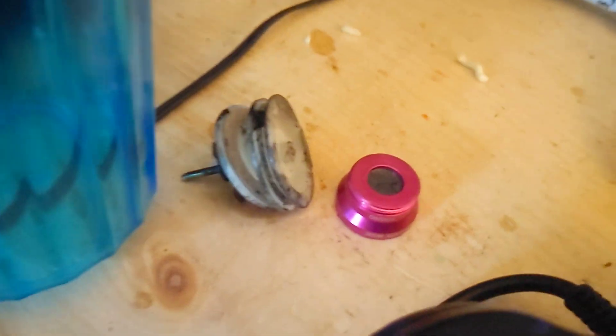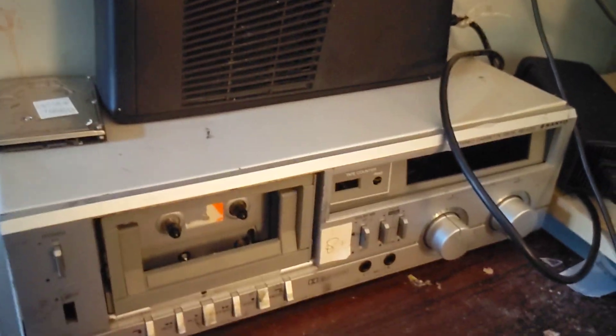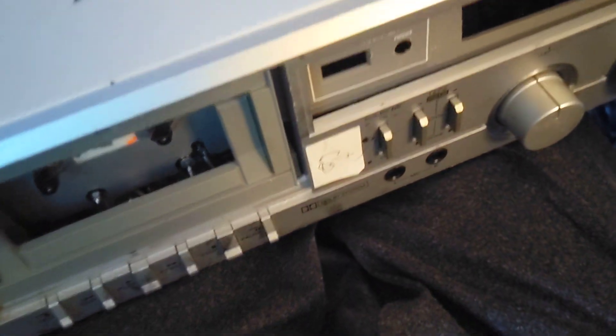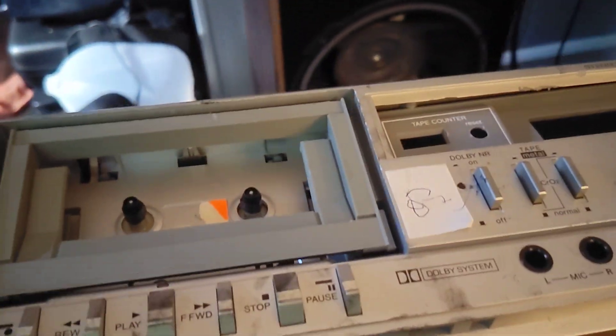You might have saw this thing in the background of my videos. Today I'm going to make it disappear. I'm not gonna throw it away — who would think of that? I'm gonna smash it. Destruction video will come out soon. Thanks for watching.